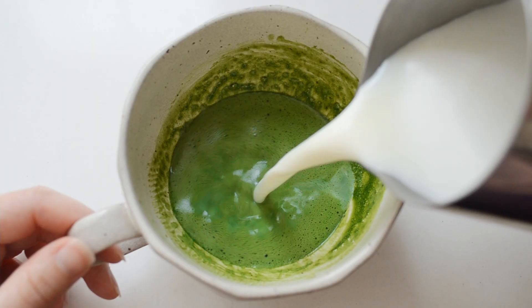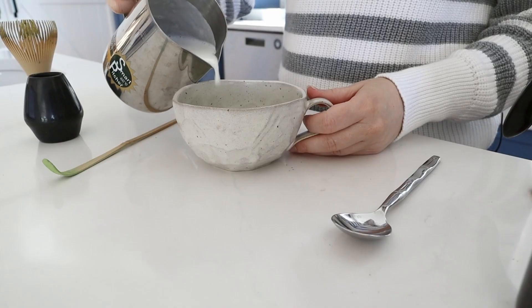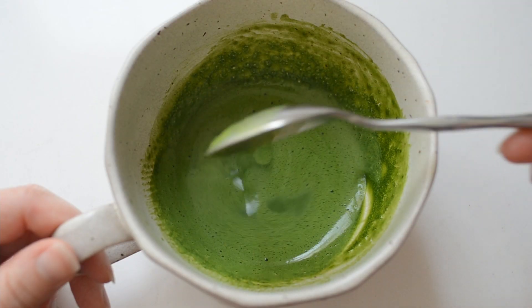Now if you don't care about latte art, you can just pour your warm frothed milk over the matcha and water mixture. But if you'd like to practice your latte foam art, then pour a little bit of the frothed milk into the mug first, then mix it with a spoon until everything is evenly distributed, and now you can attempt your pour.